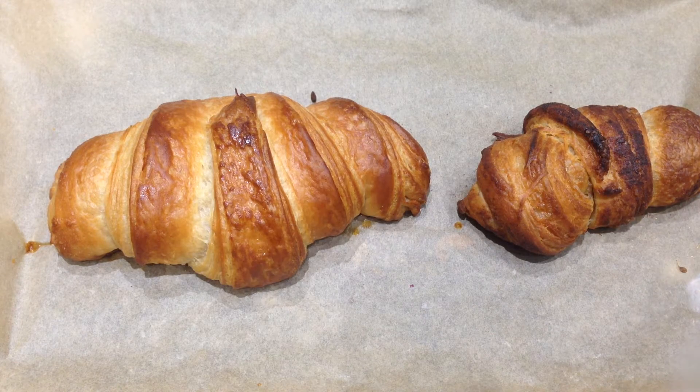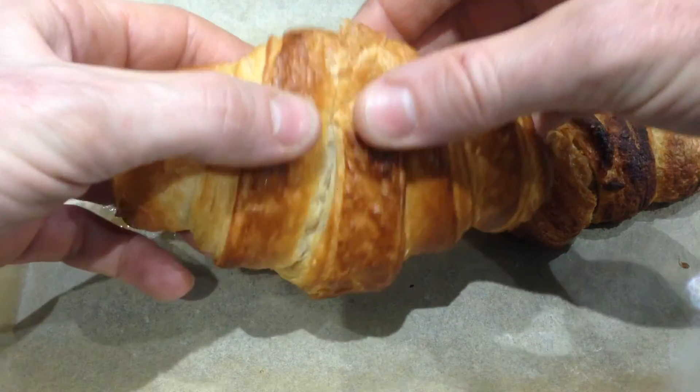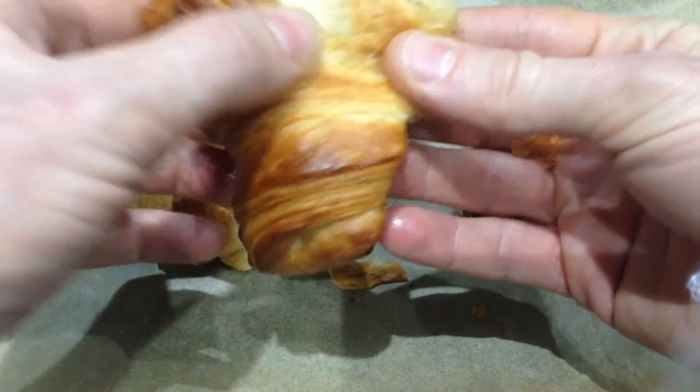So this is live — my first spelt croissant ever. Whoa, that looks amazing! Oh, look at the flakiness!